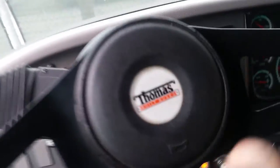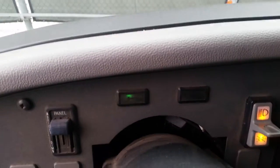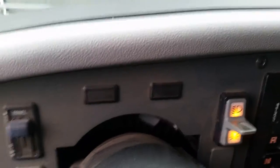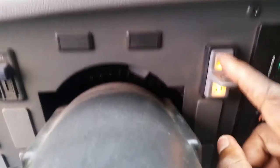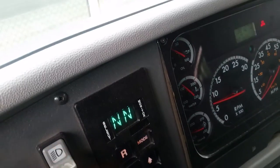My steering wheel has no more than two inches of free play. My left turn signal indicator is working properly. My right turn signal indicator is working properly. My emergency marker indicator is working properly. My high beam and low beam signal is working properly. My headlight switch indicator and parking light switch indicator are working properly. My dashboard is illuminated properly — it dims and brightens properly.